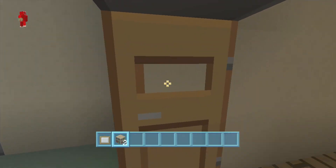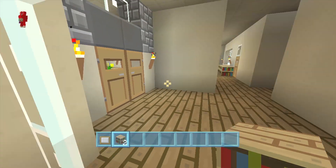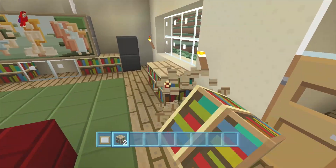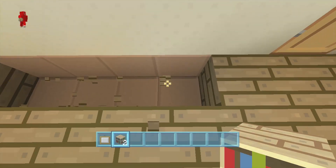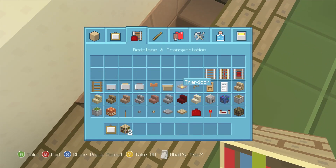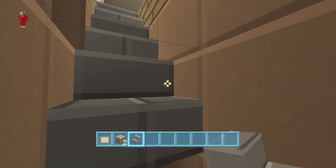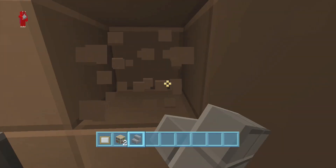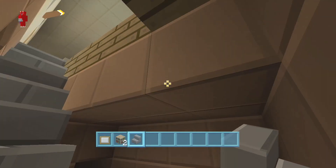If you do want to make a downstairs, I'm not gonna do it, but you could start it right here. For the downstairs we would use our stone brick stairs and have them go down. This would be your basement where you could always add more stuff, but I'm not gonna do all that — I'm just trying to give you guys a few more suggestions.